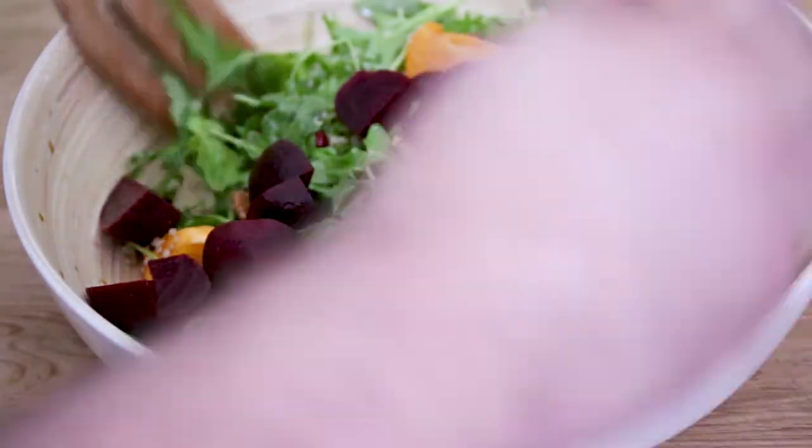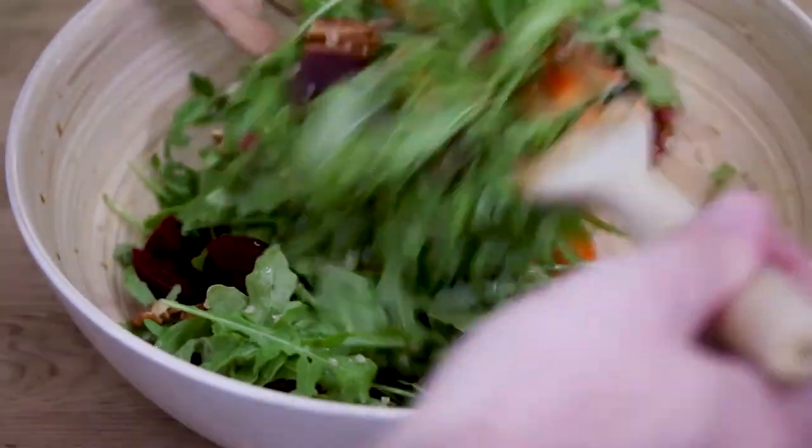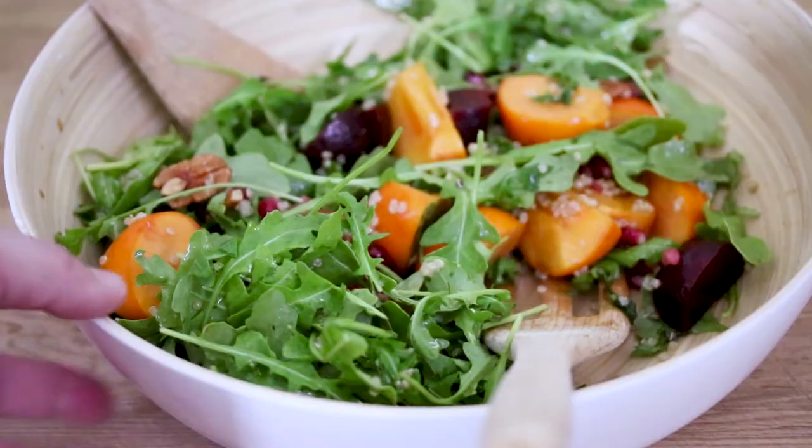Now in our beets. Here's a little fun fact about beets — they were actually nature's first Viagra. The Romans actually believed that beets were an aphrodisiac and used them in that way. And they might have been right, because beets are really high in boron, and boron is what's used to help produce the human sex hormone. So hey, eat some beets. And just lightly toss it, and it's ready to serve.